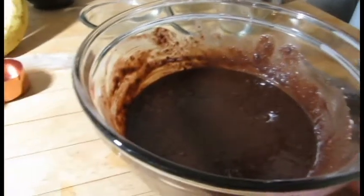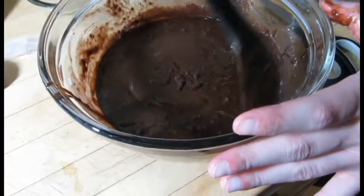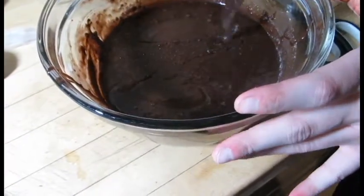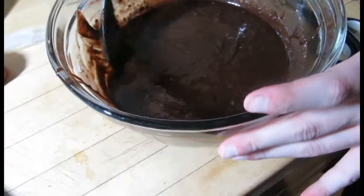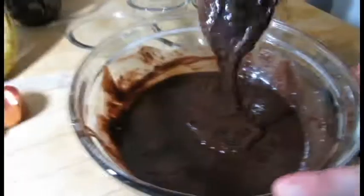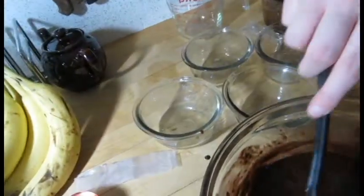I'm nervous. Okay, so now you gently fold it in. So nervous. This is what it says to do, but it's moving. I don't want to gently fold it in. See, it's moving. So now you're going to pour the batter into the muffin pans.